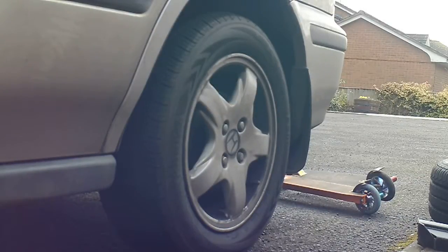Hi, this is DrivewayDIYer. Today I'm going to show you how to change a wheel on your car. If you ever get a flat and you're stuck on the side of the road somewhere where it's difficult to call someone or get any help, this is hopefully going to get you out of a bit of a situation.